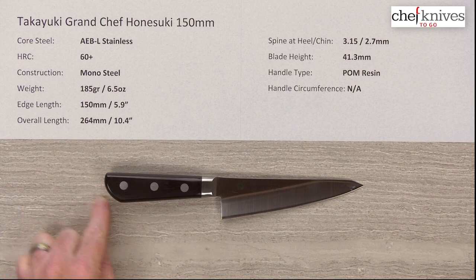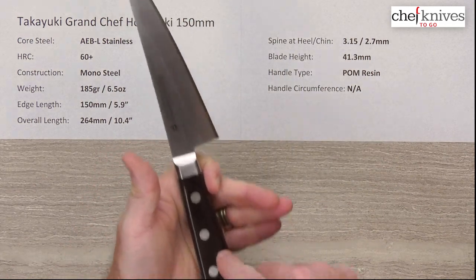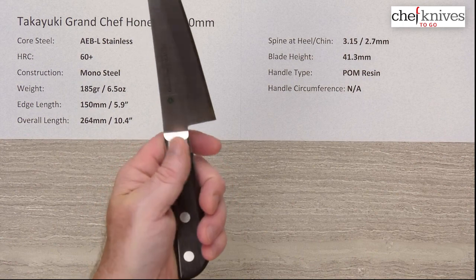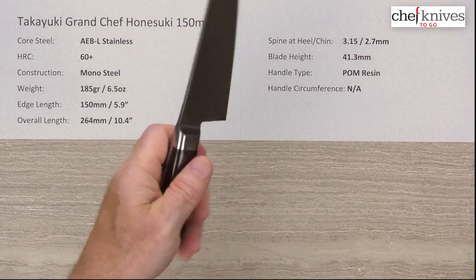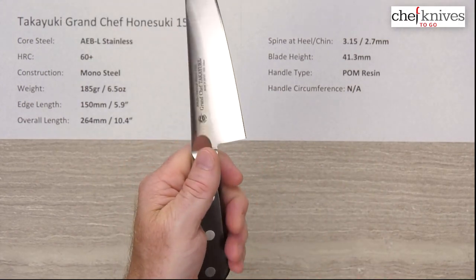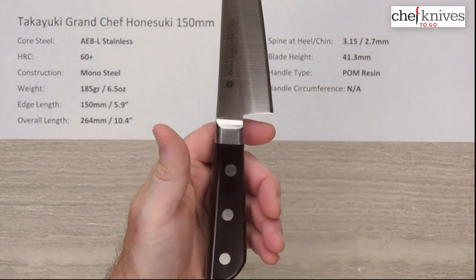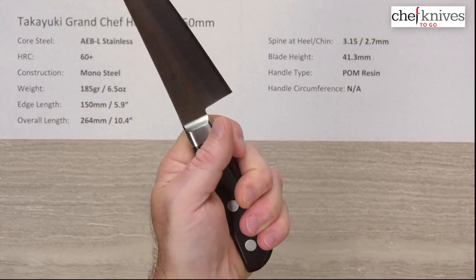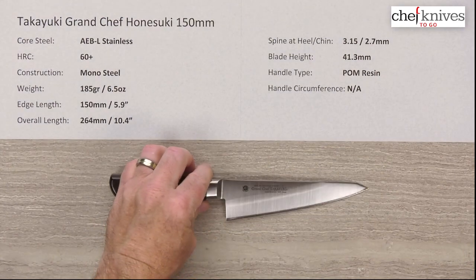This one has a somewhat stubbier handle. I'll be doing a comparison video with three different Western or Yo-handled Hanesuke knives. This one doesn't have a hook on the butt area to lock your pinky or third finger in place — it's more of a stubby shape with a reverse curve instead. If you have very wide or large hands, you may find this handle a little small depending on whether you choke up or grip further back. My hands are on the smaller side of medium and it fits fairly well — it's on the chunky side, which is good for grip.